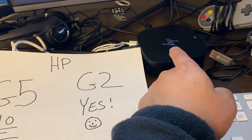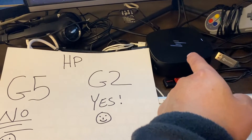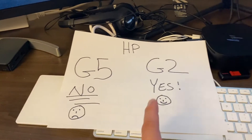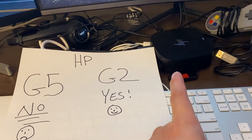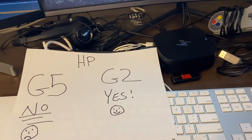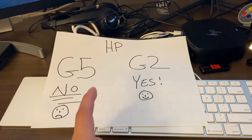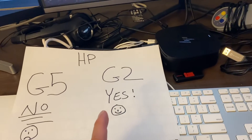Many of my viewers have asked me about the Hewlett-Packard or HP USB-C G2 docking station versus the G5 docking station, and why I chose the G2 to work with my Apple products — that being the Mac, the MacBooks. In summary, the G5 does not work in the way that you expect it to work. I will explain that in this video.